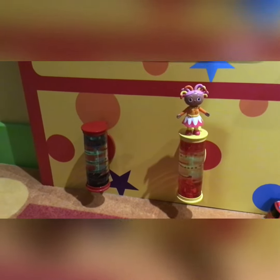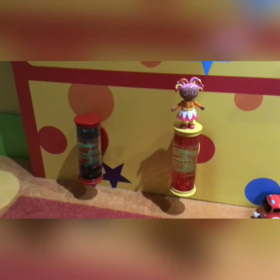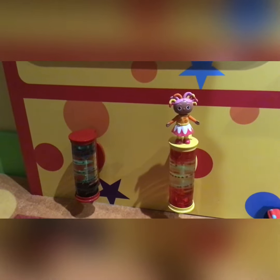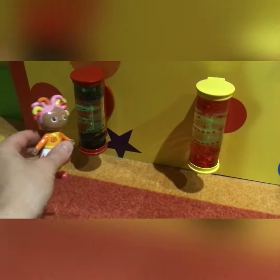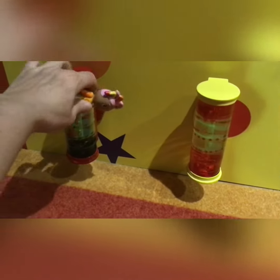Hello and welcome to Daisy Yum Land. Today we are in the CBeebies Land Hotel in the Something Special Deluxe Room. We have our new Upsy Daisy here and she is going to show us around our activity wall.